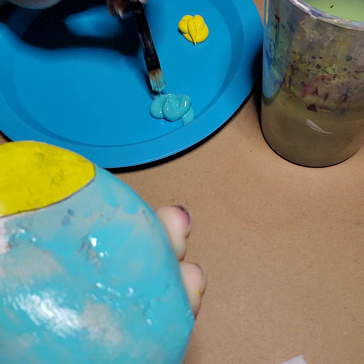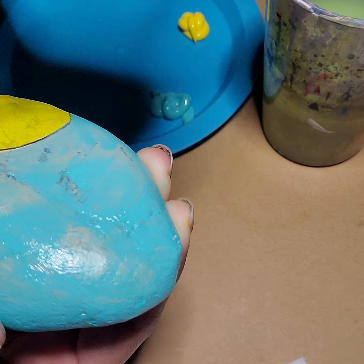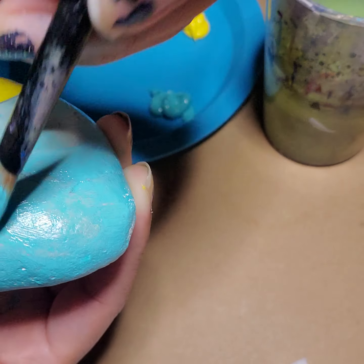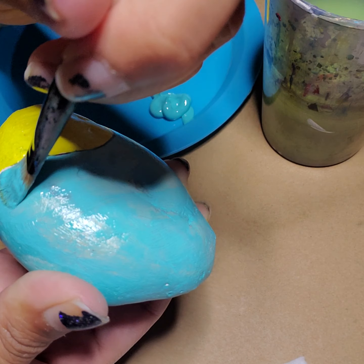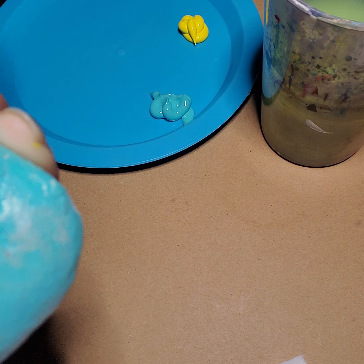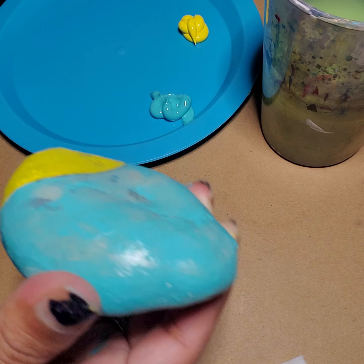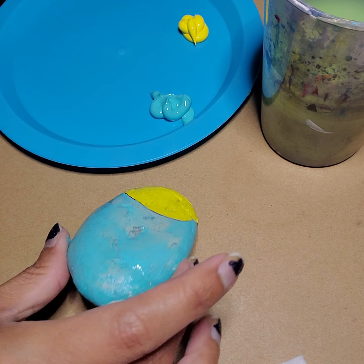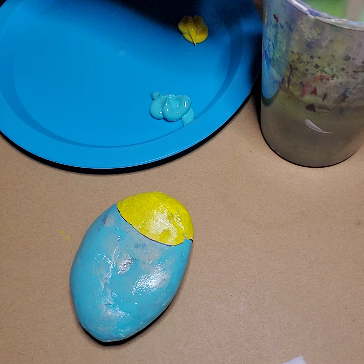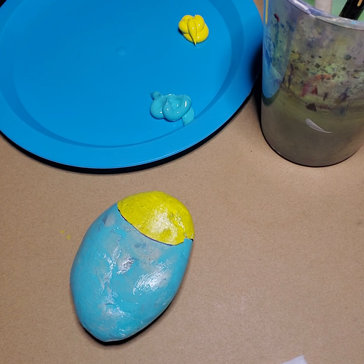Making sure I get all those white spaces. Be very careful with your fingers as well — you don't want to end up with a bunch of paint on your fingers and then accidentally touch your face. Now we have this side of our fish painted and the other side painted as well. So I'm going to go ahead and let that air dry for a minute.